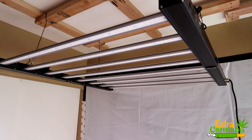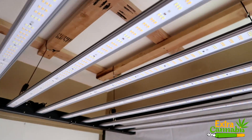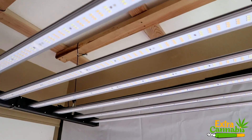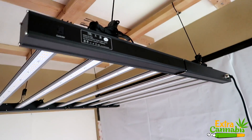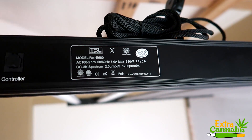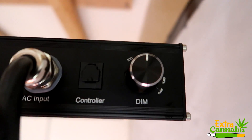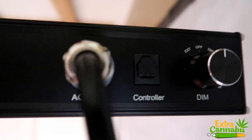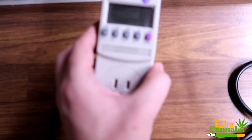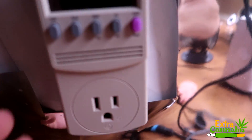What's up everybody, I got a quick video for you today. This is the ROI E680 LED grow light by Growers Choice, and somebody had reached out to me and asked what is the wattage draw for the different levels that the light is dimmed down. This particular grow light does have a dimmer on it — it can be dimmed down from 100% down to 80%, 60%, and 40%. So I'm going to use my kilowatt meter and find out what the wattage draw and amperage draw is for those different levels.